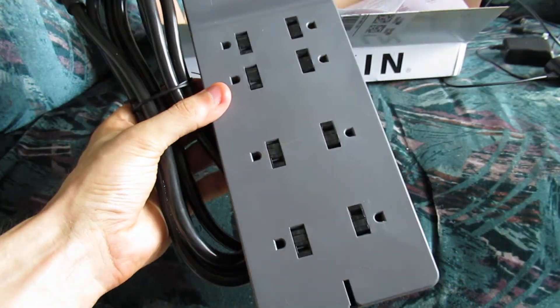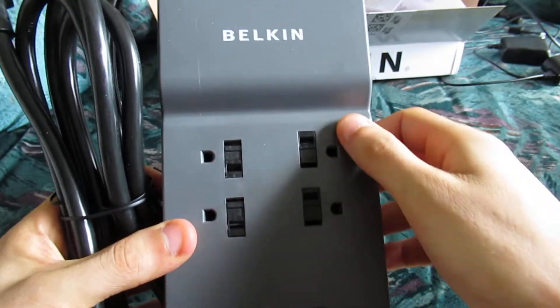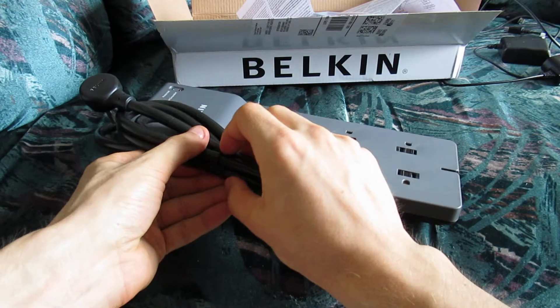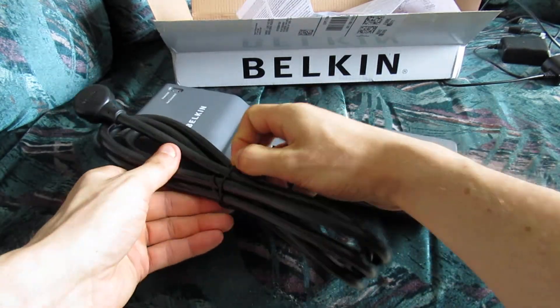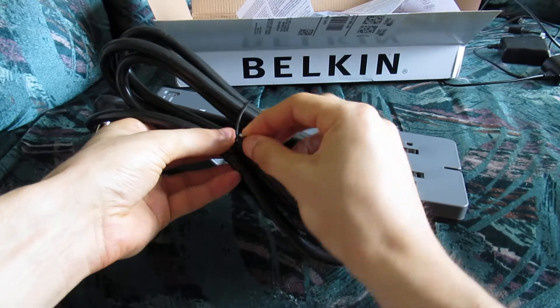Here is your device. As you can see, there are eight spots — four on each side — for the devices that you can plug in. And we're just going to take this off right now, just really quickly. Sorry about that. There's one outlet here and the other one is going to be right here.